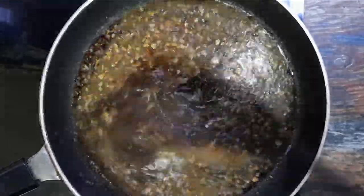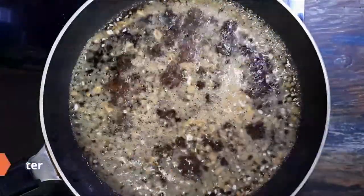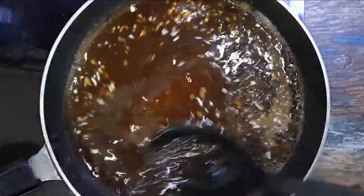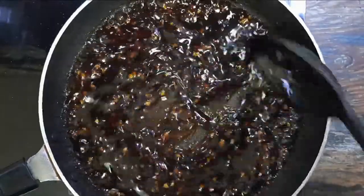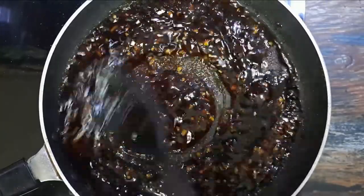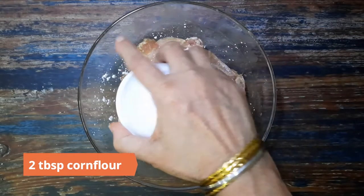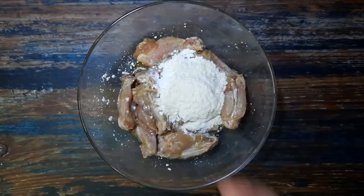Switch on the heat and bring to a boil. Add in the slurry of one teaspoon corn flour mixed in two tablespoons of water. Cook until the sauce thickens — this recipe requires a thick sauce, but you can dilute it with water to a consistency of your choice. Remove and keep aside.